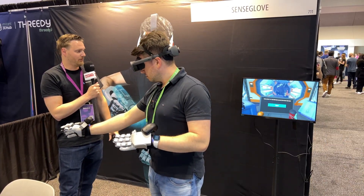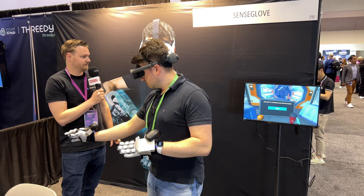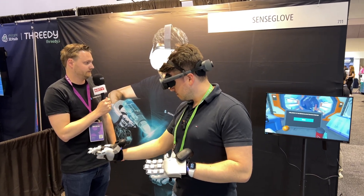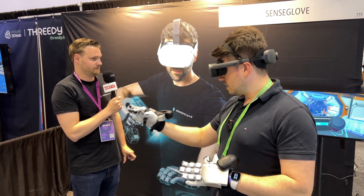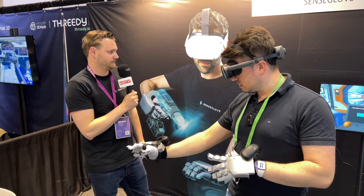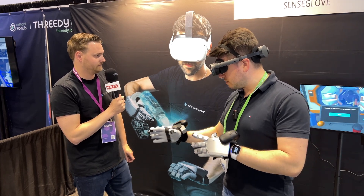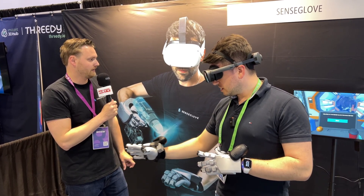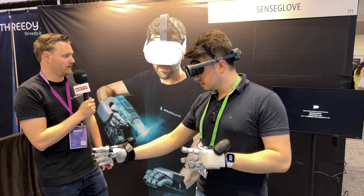Now there's a coffee cup in front of you — try to grab it. Fold your fingers around it. You feel the resistance on your fingers. I'll try again — I'm trying to grab the coffee cup, and on the other side there's a stress ball. Those motors will stop my fingers from going further, but honestly it doesn't feel perfectly aligned with the coffee cup. That has a bit to do with calibration — we did a very quick one.